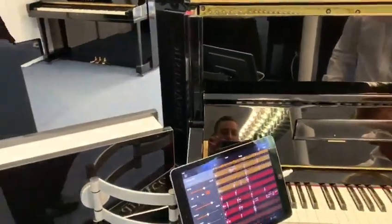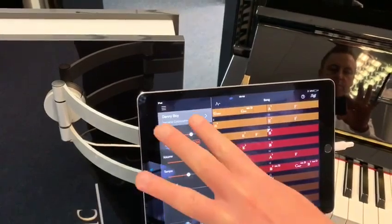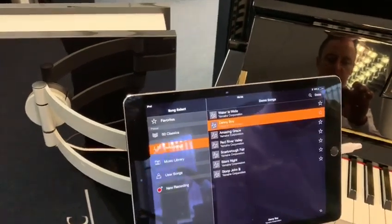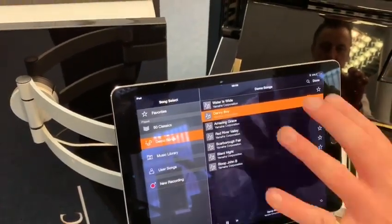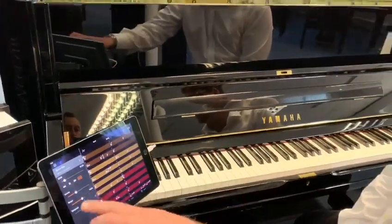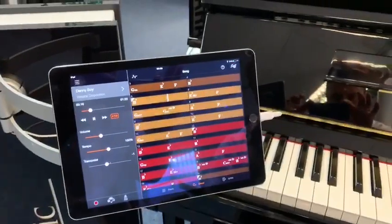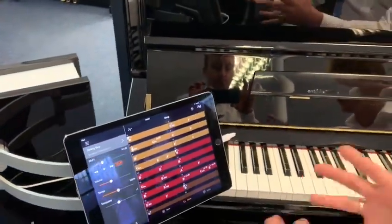If you go into the Song section on the app, it loads up different songs that are built in. Not only built-in songs, but also songs you have stored on your device - your iPad or Android device. If you go into the music library, it'll load up songs you already have pre-stored. So your favourite songs and playlists. Using the demo songs, for example Danny Boy - if we go into that and press play - as you can see on the screen it's got the chords, so you as the player can play along with that song. As you can see it's following and it turns into the chord. That is a fantastic feature of Smart Pianist by Yamaha.